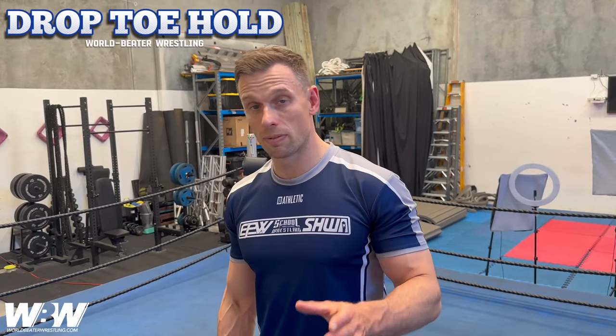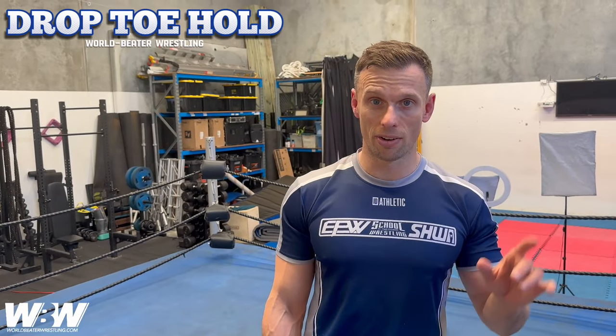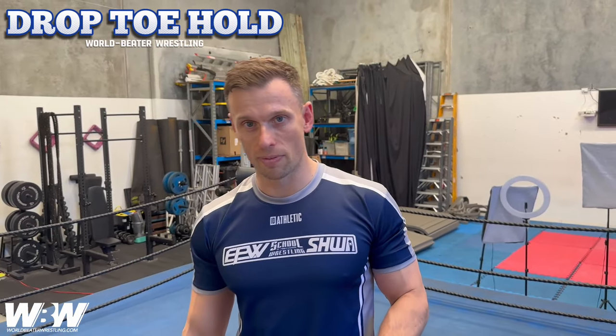Welcome back to World Beta Wrestling. Today we're going through a drop toe hold into one of the first leg submissions I ever learned back at the Monster Factory under the late great Koldavani.